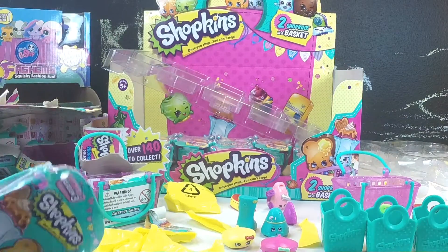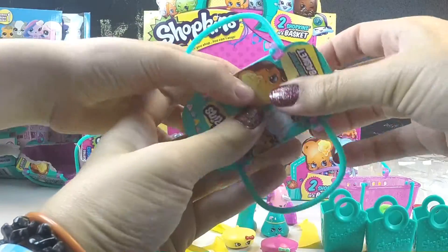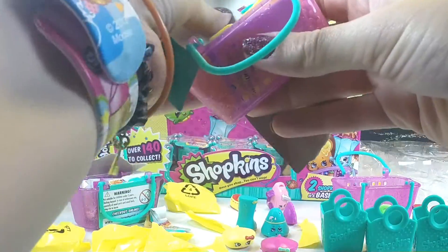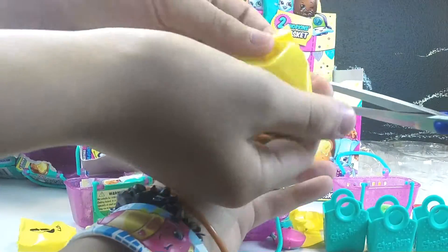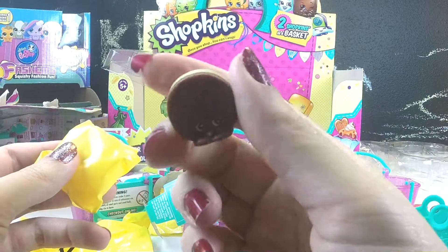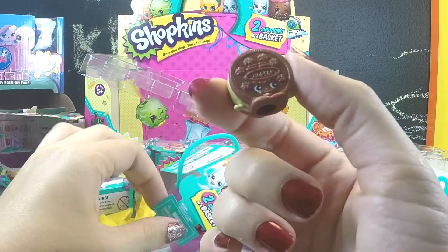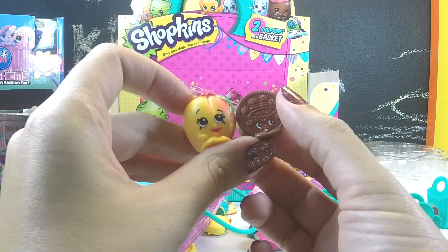And now for Minecraft Girl's blind basket. It's an Oreo cookie one! Hello little Oreo cookie — and it says Shopkins in there instead of Oreo. Let's check out the name of this sweet little cookie. And we got Peachy! We have a Peachy, so now we can each have a Peachy. That was a great blind basket — makes me want to do one more.